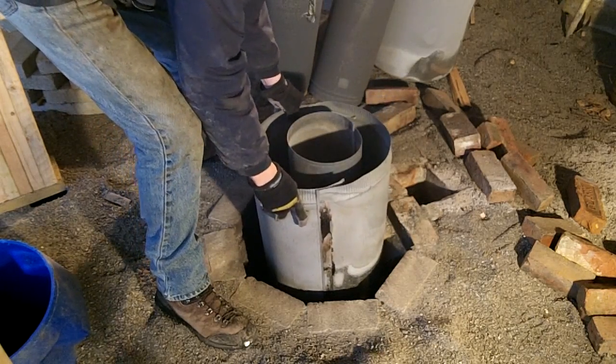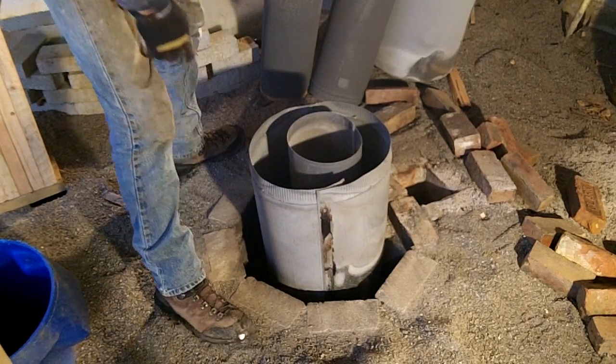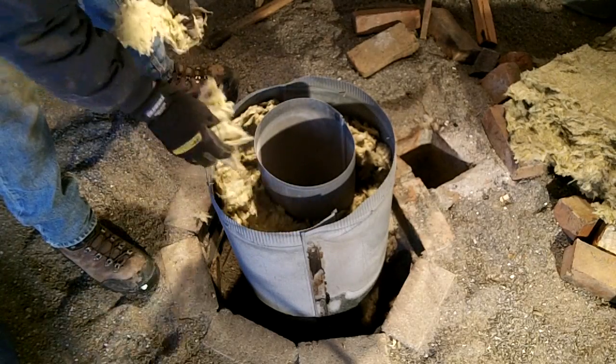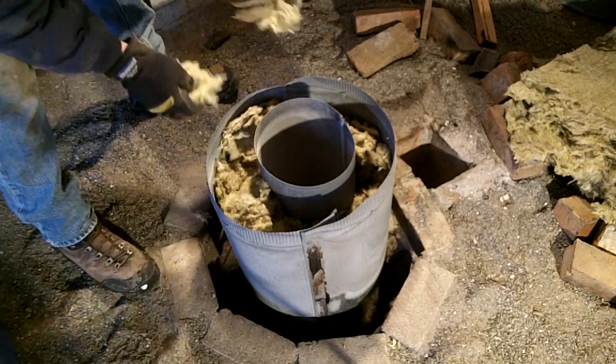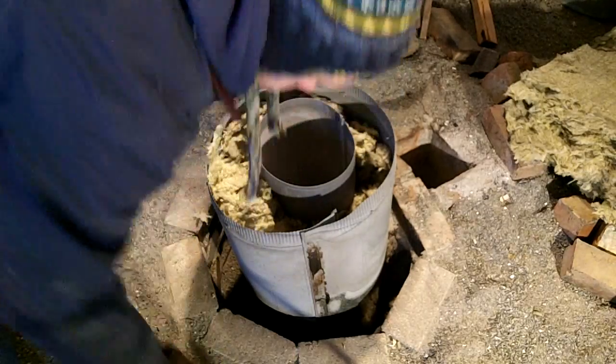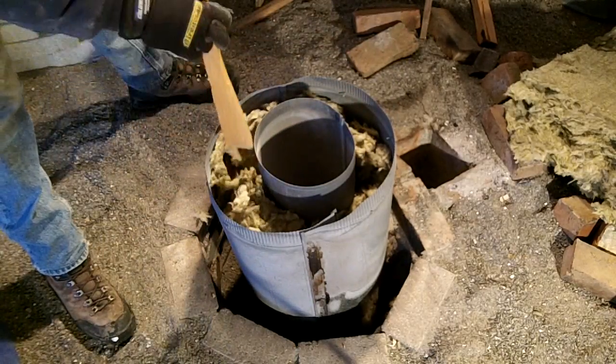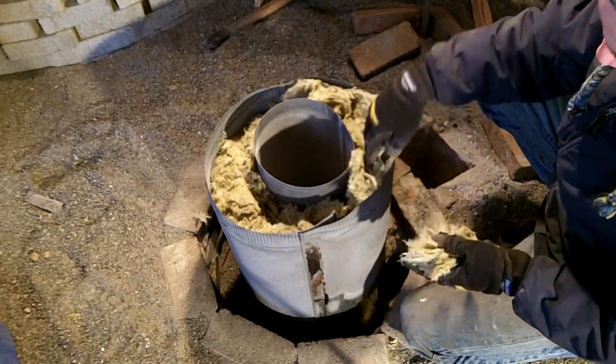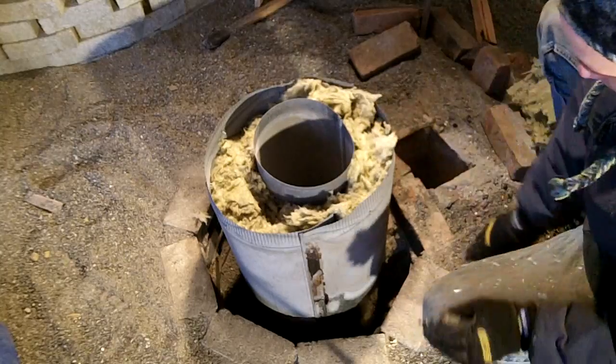You may have noticed that the galvanized coating is mostly burned off since I have been doing some test burns prior to finalizing the installation. I broke away from the traditional design and decided to insulate the chimney with rock wool instead of vermiculite. It will be interesting to see how well it holds up to the heat inside the chimney.